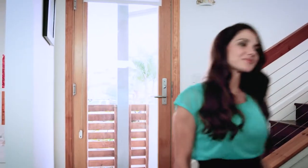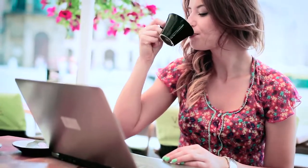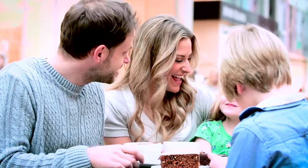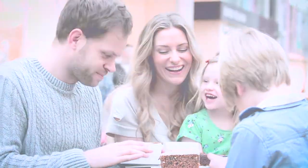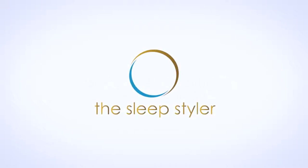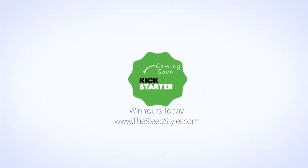Take back your mornings so you have time for what matters most. Give new meaning to beauty sleep with the Sleep Styler. Coming soon to Kickstarter.